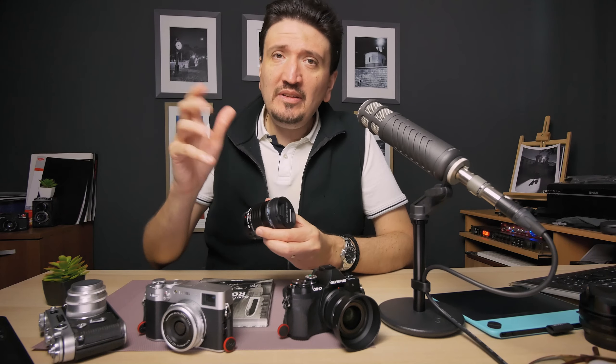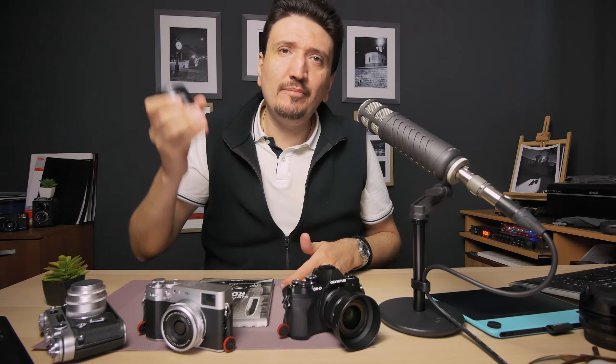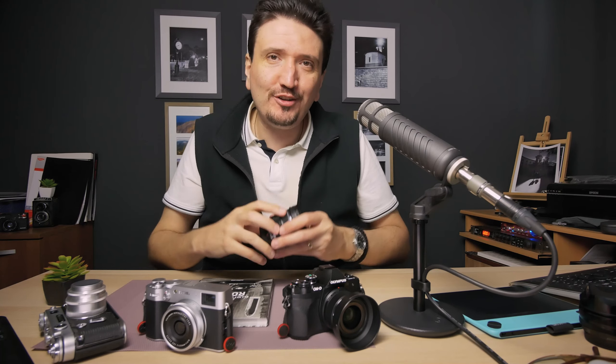Stop using a zoom in street photography — the master said. Let me tell you why you should use a zoom in street photography, and when and how you can get excellent results by using a zoom lens in street photography.